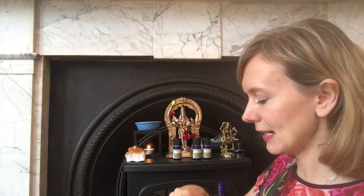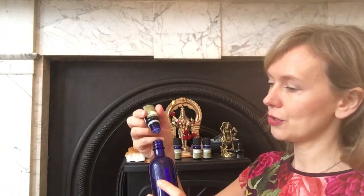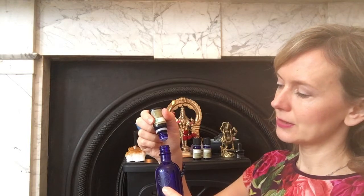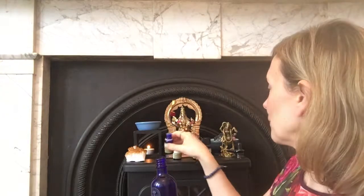I'm going to start with the Ylang Ylang because that's kind of the most heavy scent — very floral — and I'll start just with four drops, so it's going to be very low dilution to start with because we can always add more. The problem is if we put too much oil in we can't take it out again.